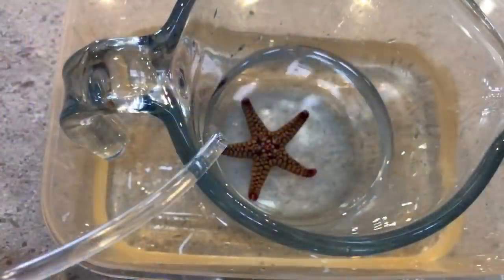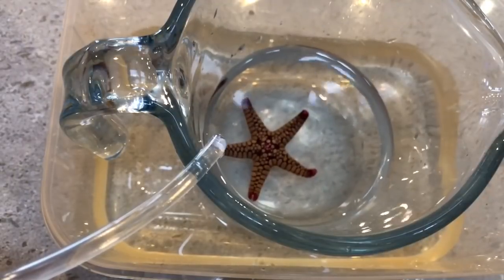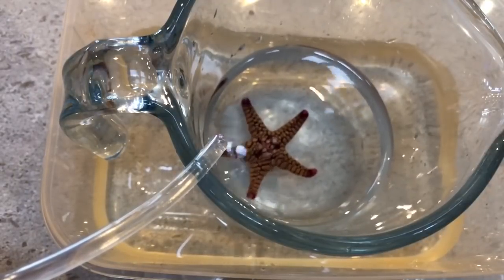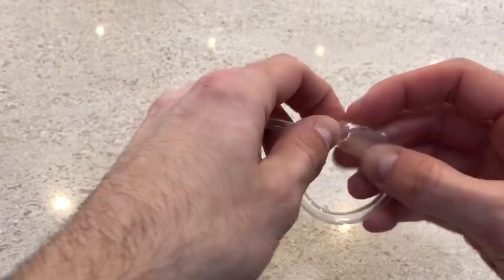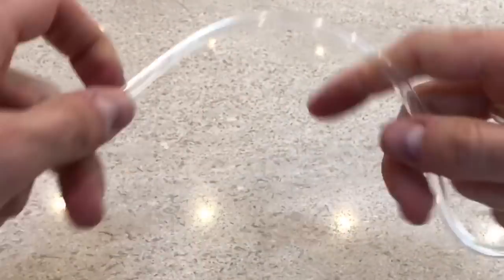These invertebrates need to be acclimated very slowly by dripping water from the main tank into a separate container. To do this I use an airline tube with two knots in it, which allows me to adjust the flow by tightening the knots.